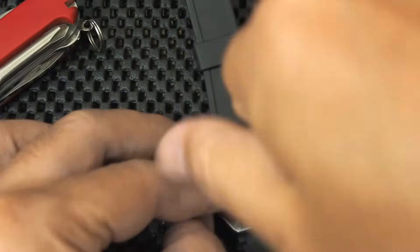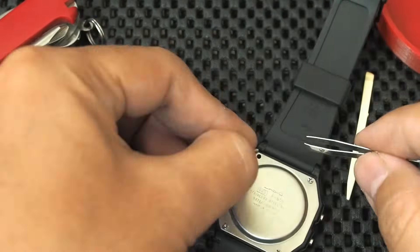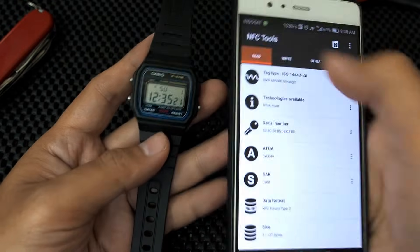Now we close the back plate. To program or write data into this NFC, I use the NFC Tools app on Android.